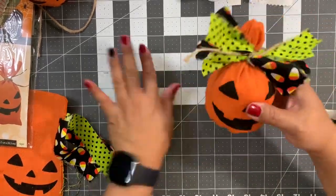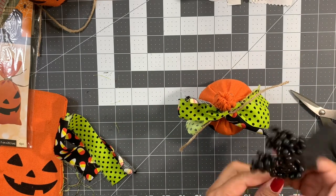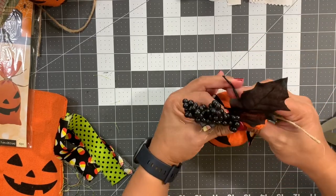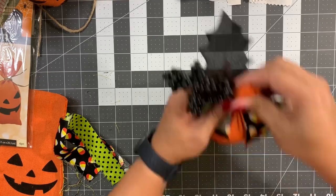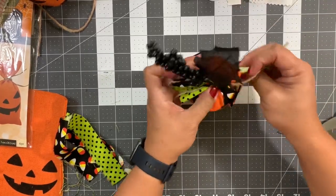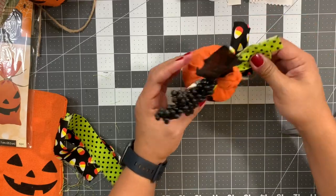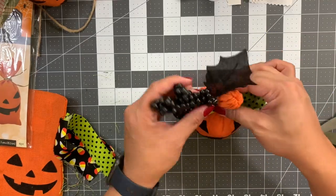I'll leave the berries on this stem. I just took it and wrapped it around — nothing fancy. Find the wire at the end and twist it around itself just to keep it together. If the pumpkin keeps twisting, glue his butt down! When you guys make this, please share it with me — tag me on Instagram at Eileen Pain.